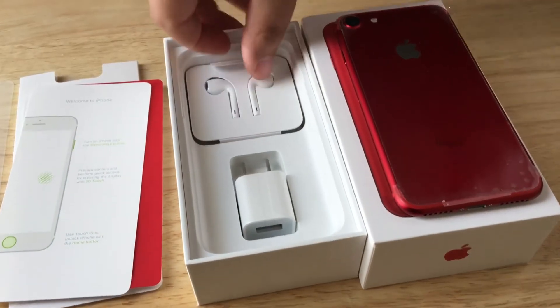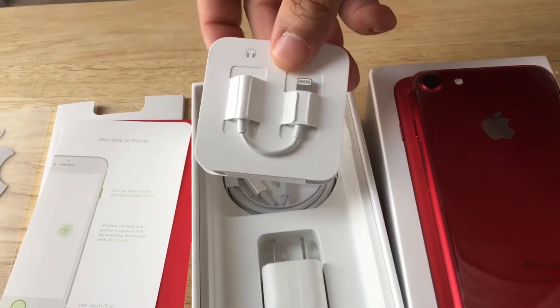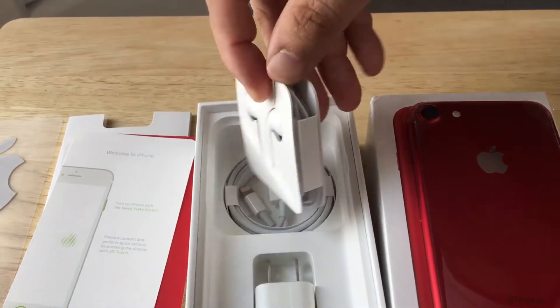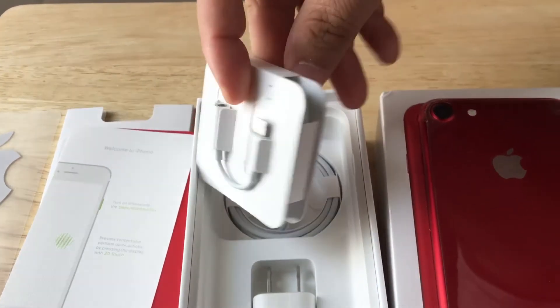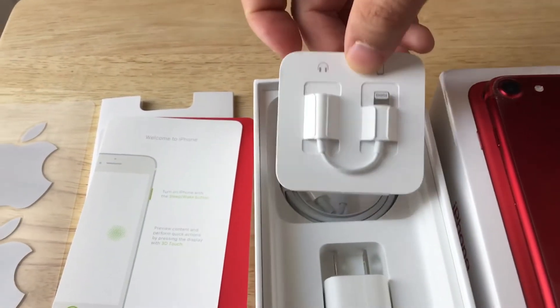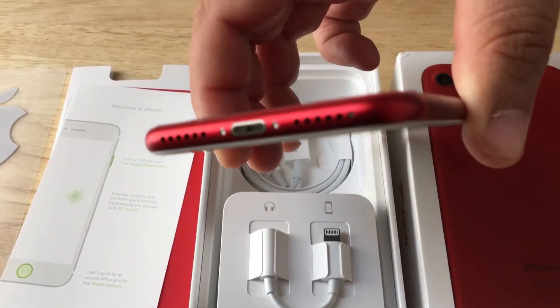Here's the five volt, one amp charger. And then you have the — this is new to this phone — the lightning to audio port adapter. So that's the controversial item with this. It does not have a standard audio jack, just the lightning port.